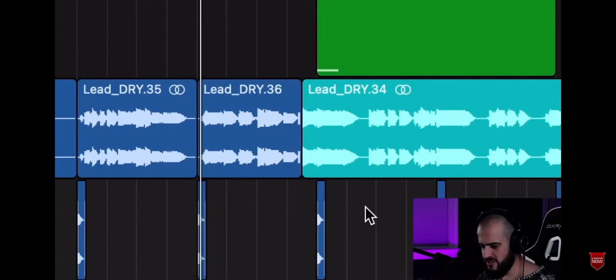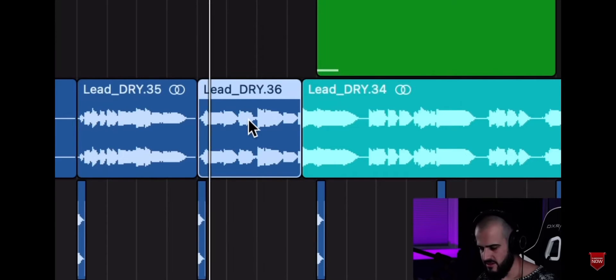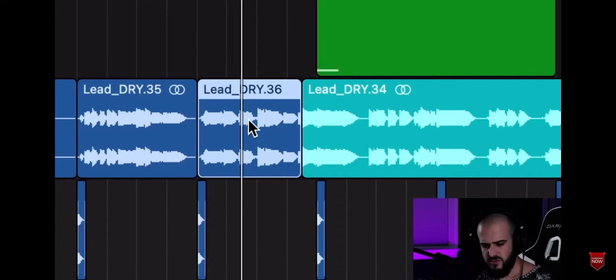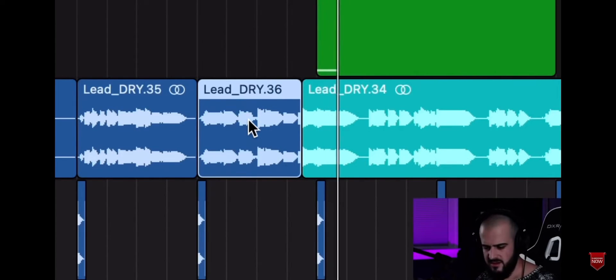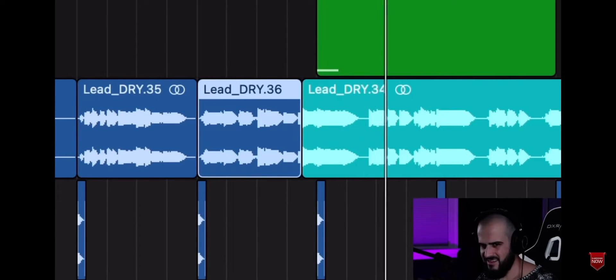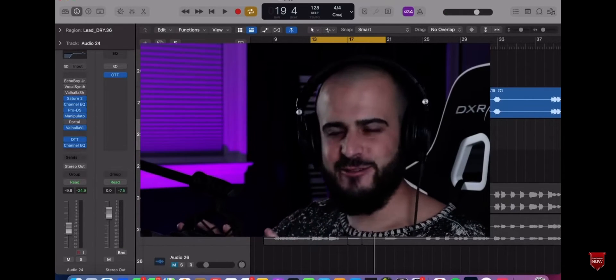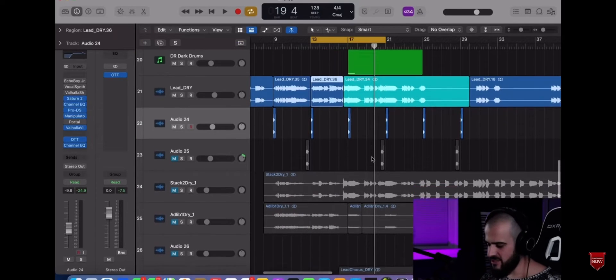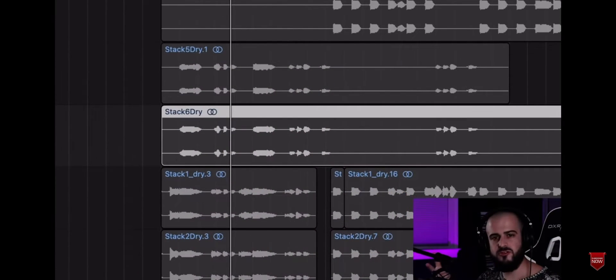Now let's listen to the transition of this vocal out of the verse into the hook without layers — here's where the hook starts. You already know that with a register that goes that high, layers are gonna blow this vocal off. Let's check out some of the layers he gave us, starting with the doubles. When I request doubles, I always request two, so I can get one that goes into the left ear and another into the right ear.